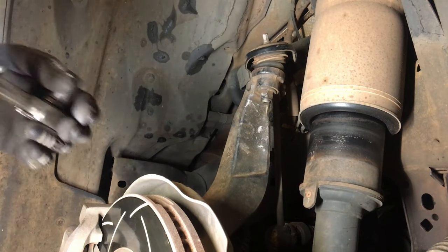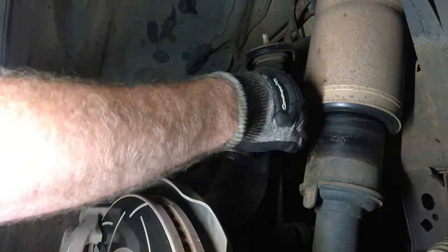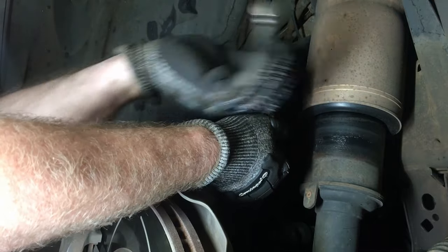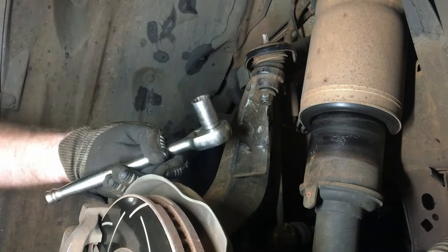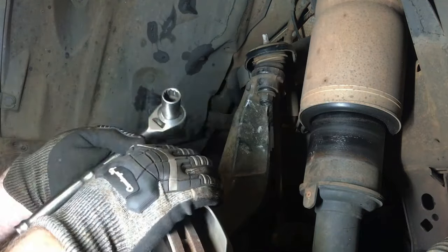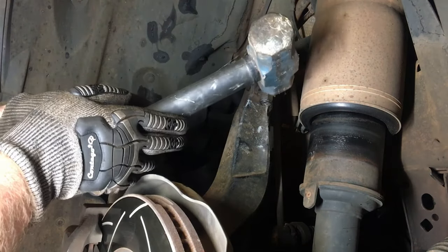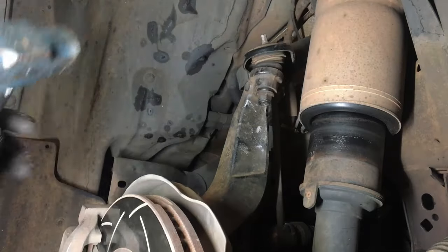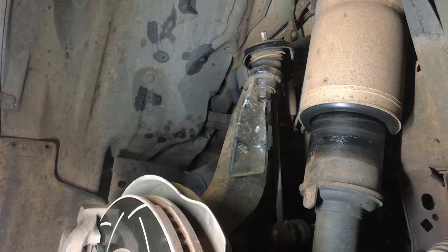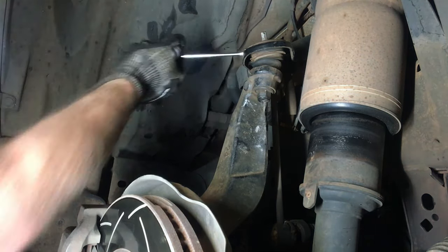First stage, I'm just going to loosen this one nut from the outside here — it's a 17mm. I'm not going to take this all the way off to start with, just leave it loosened. Then to crack that ball joint free, I'm just going to give it a decent whack with the sledge. There we go, that's popped it.